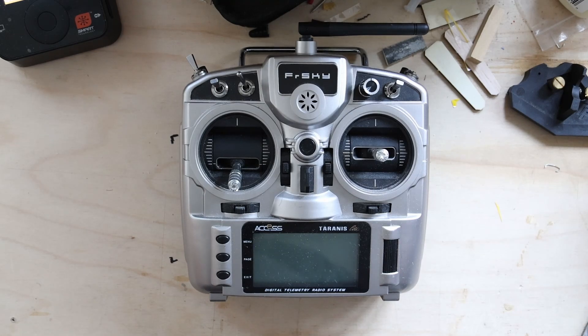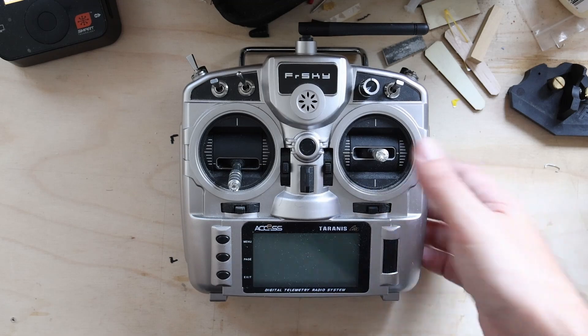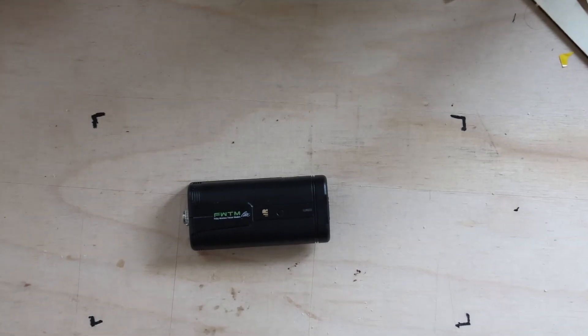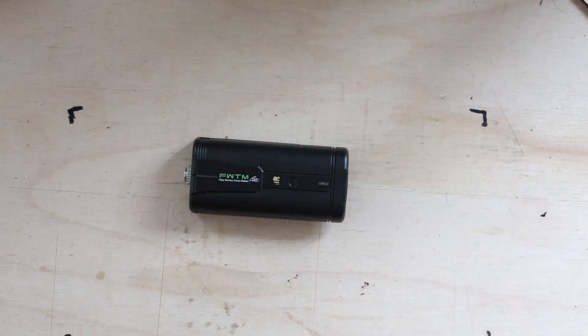So how does the FWTM solve that? At the end of the day, it's basically a receiver, so it works like a receiver. You bring up the radio, select the right module and model, the RF goes live, it's powered on, and it links right up — the same experience you get on Spektrum in terms of link.